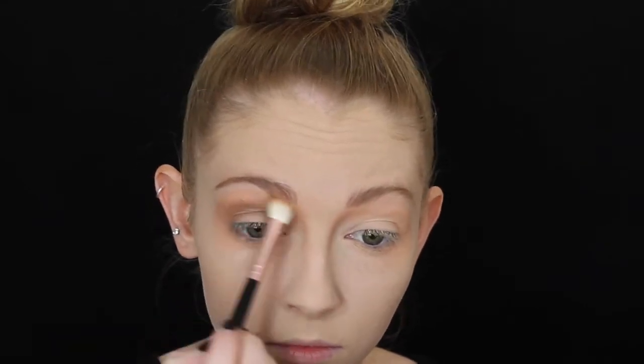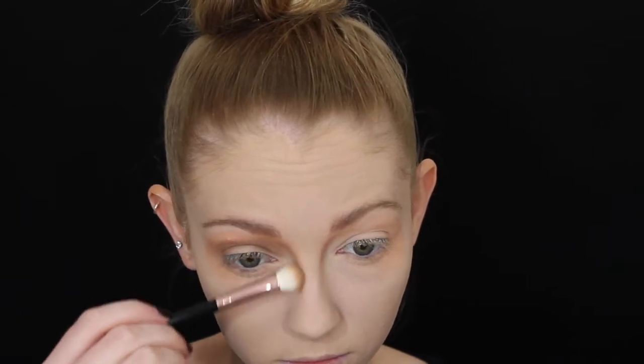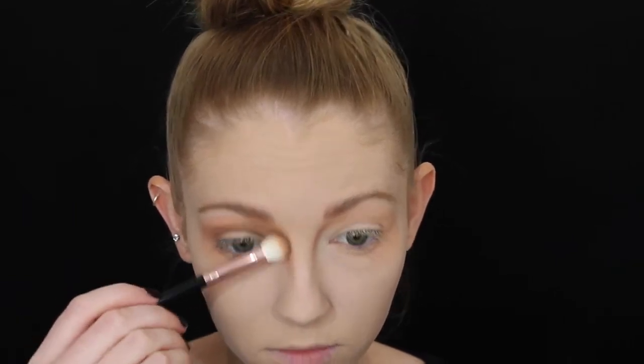I'm then picking up a brown eyeshadow with the same brush — I will list all the products down below — and I'm smoking this straight over the top of the orange shade we just applied. Again, right into the lower brow and the sides of the nose, really just blending it out so it's nice and smoky, also taking that quite far underneath as well.